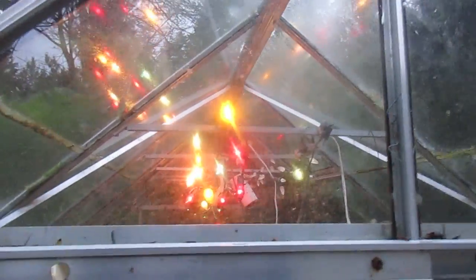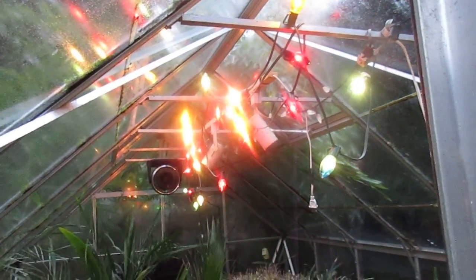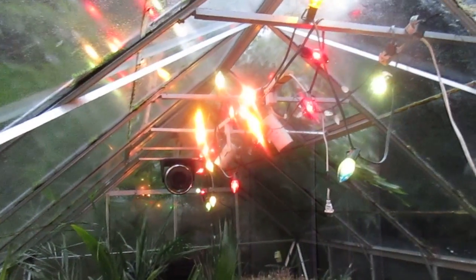Try those C9 lights. It's an 8x12 glass greenhouse — works awesome. Keeps it above freezing in here, and that's all we need to do. It went down to minus two last night Celsius, so that's pretty cold.